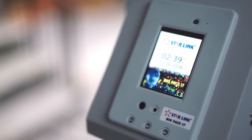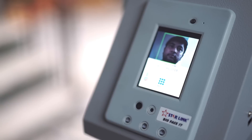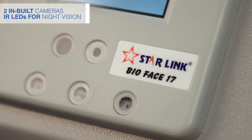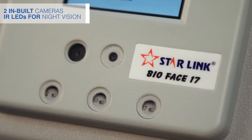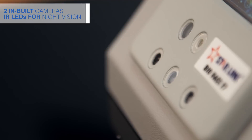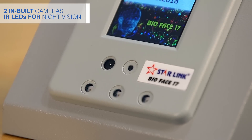Its metallic body makes it durable and is perfect for large scale industrial use that takes employee experience to new heights. The two inbuilt cameras and three infrared LEDs for night vision enable the face reader to achieve verification speeds of less than a second.